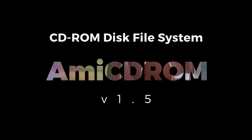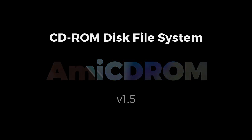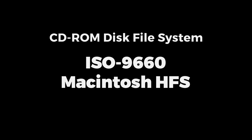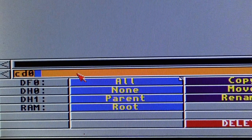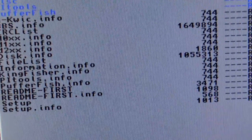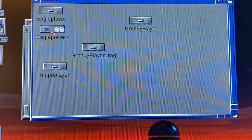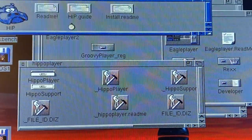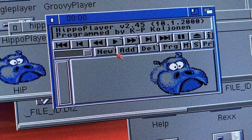I went with AmiCDROM version 1.5. AmiCDROM is a CD-ROM disk filing system for the Commodore Amiga. It supports the ISO 9660 standard and the Macintosh HFS format — that's right, you can read certain Macintosh data disks. The CD-ROM drive is mounted as a DOS device, for example CD0:. Once that's installed, it's time to wade through the jungle of music players. The players I've tested so far include Dopus 4.1, Eagle Player, Hippo Player — our legendary old friend that works on any Amiga all the way back to OS 1.3 — and Groovy Player.